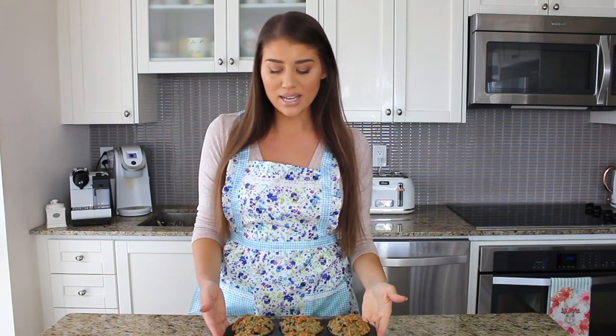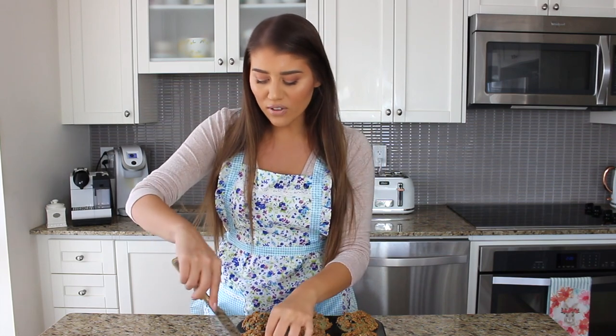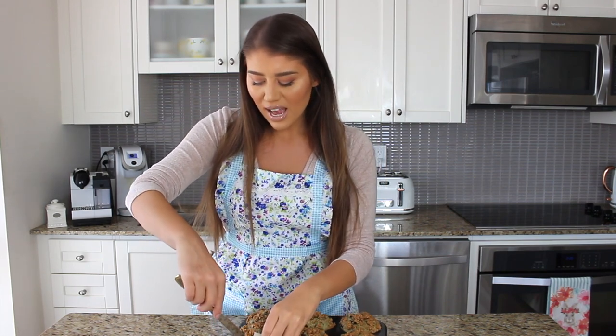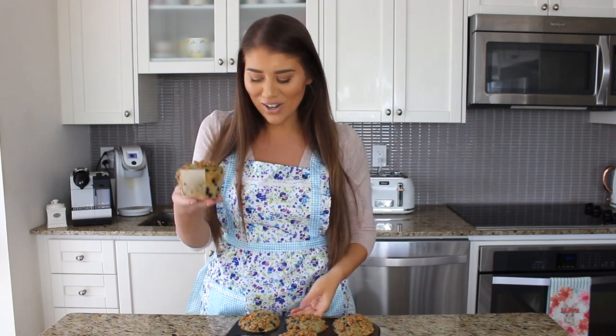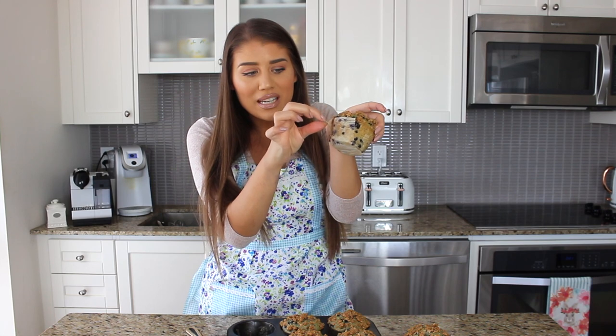The muffins have been cooling for about 15 minutes. We can pop them out by running a knife along the edge — they lift out quite easily. You can see how the parchment lifts right out, and when you want to eat them you just peel it back. I'll let these cool for a couple more minutes.